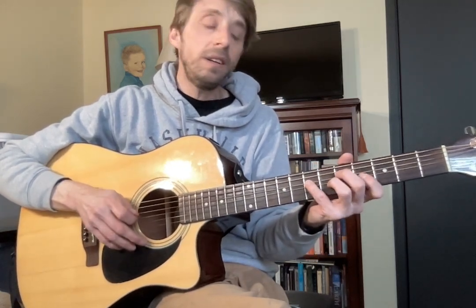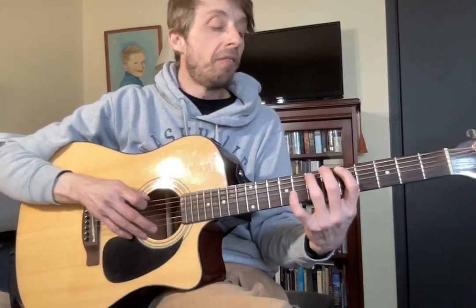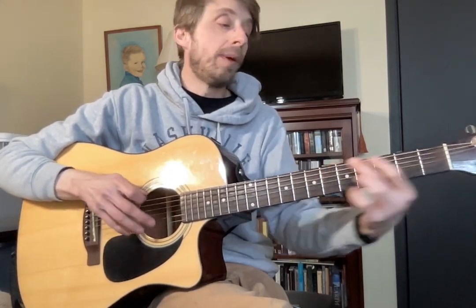All right, up to our second position. Pointer on five. We're going to go five, seven, eight. Then four, five, seven — repeating that pattern up and back down. This utilizes our Dorian mode, which is minor, but we bring it back to our G major. It sounds so wonderful.